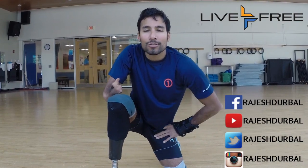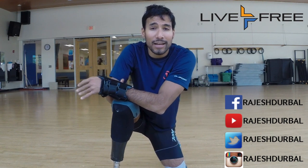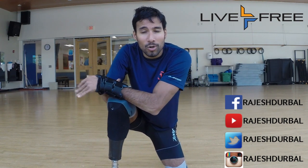Hey guys, Rajay Starbaugh here — two-time Hawaii Ironman triple amputee, first triple amputee in the world to do that race, one of the hardest endurance races in triathlon in the world.